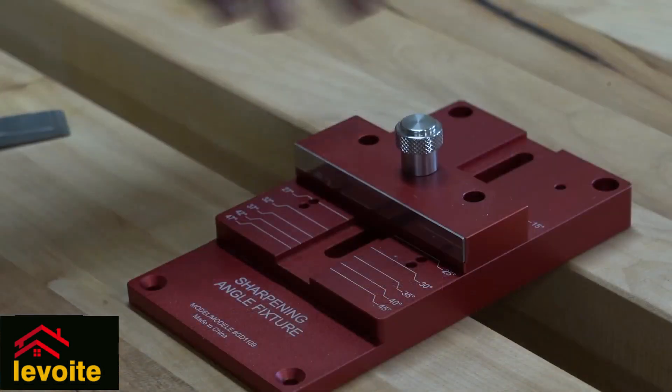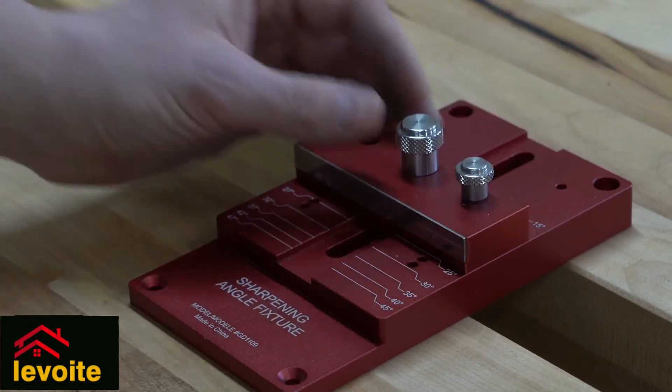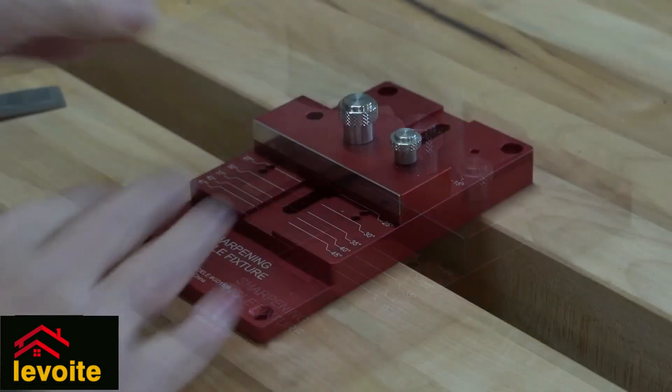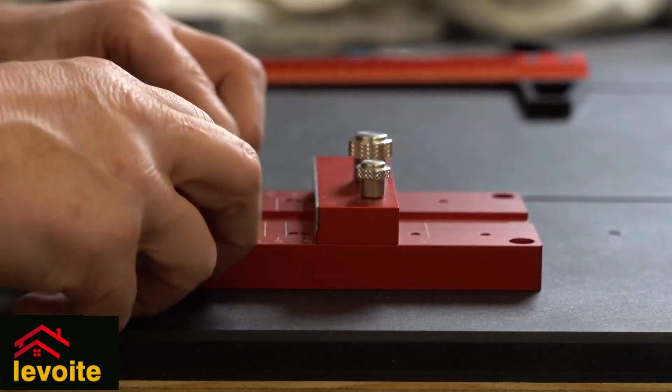By sliding the central bar, you can set it to a certain angle. When you select the correct angle, you place a pin that fits very neatly, and this way adds stability, making setting up your chisel even more straightforward.